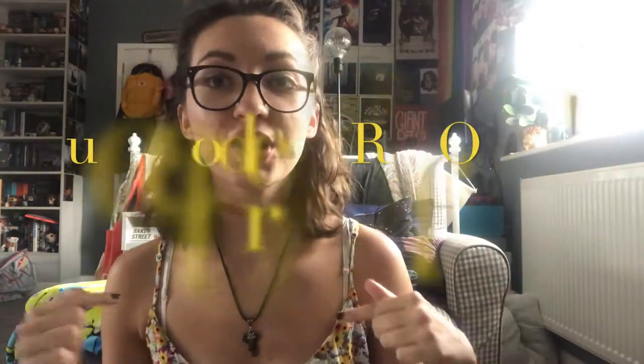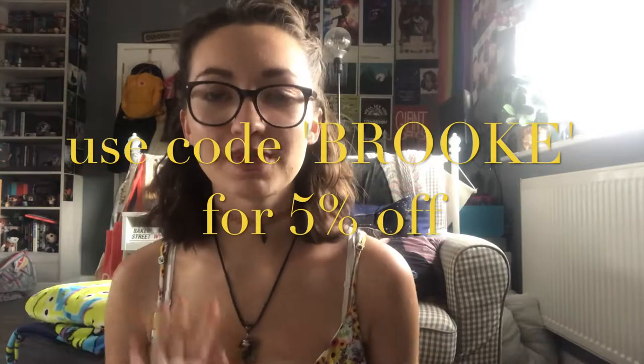I have some exciting news: if you want to subscribe to Books Book Club on a month-to-month subscription, use code Brooke at checkout and you get 5% off. I'll leave the links below. I don't get paid anything from this code, but if six people sign up using it I do get a free box. I highly recommend you sign up because it is awesome — it's my favorite subscription box — and it also really helps me out.